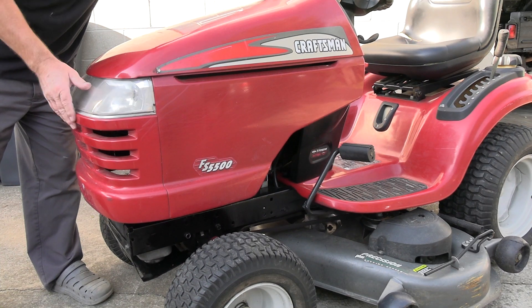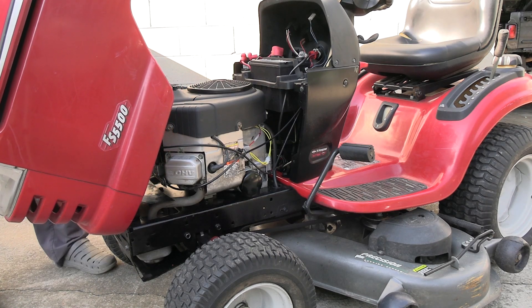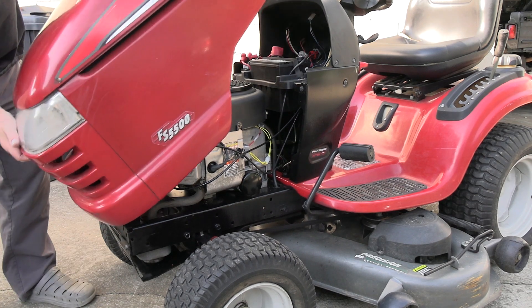First thing you want to do is go ahead and remove the hood. Just lift it up, unhook it over on the side here, get the wiring out of the way, then just lift it up.